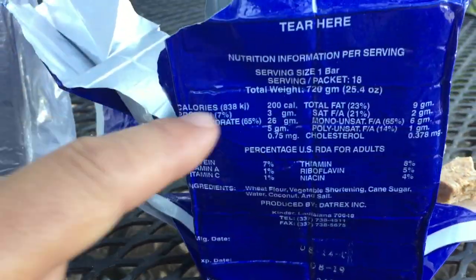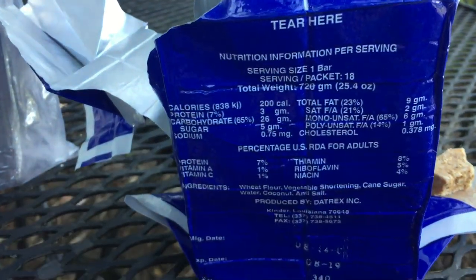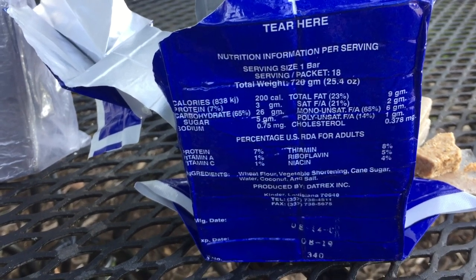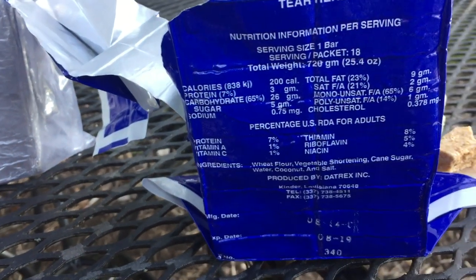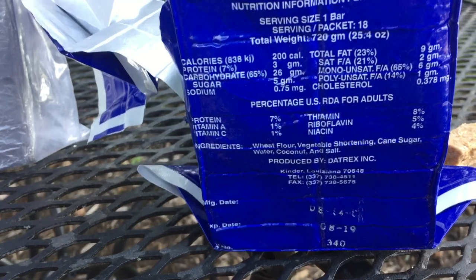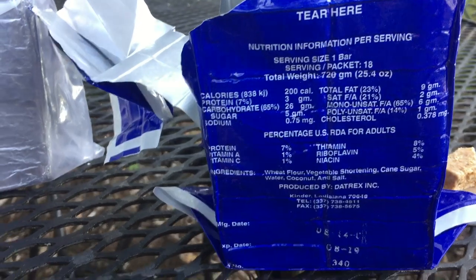Let me go through just the specs on this thing. Right here you can see the calorie content: 200 calories. The weight of this whole package is a little less than two pounds. You can see the fats, the amount of carbs it has, and a little bit of protein. You can see the ingredients — it's really very simple: wheat flour, vegetable shortening, cane sugar, water, coconut, and salt. This particular product is called Daytrex bars.